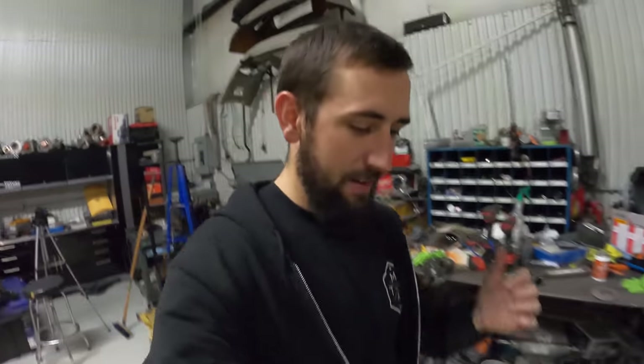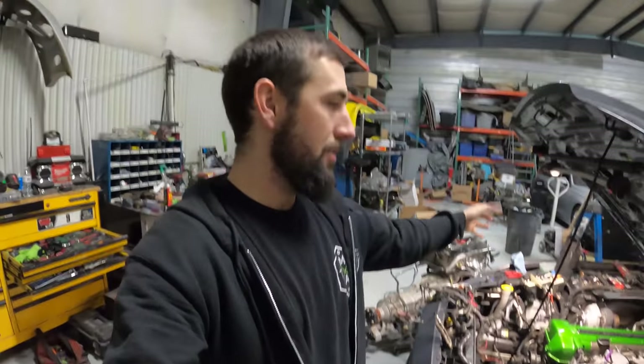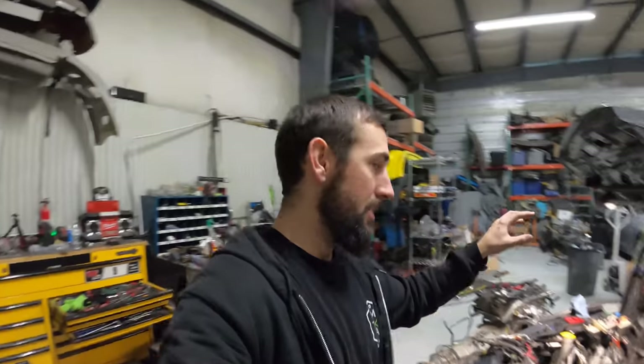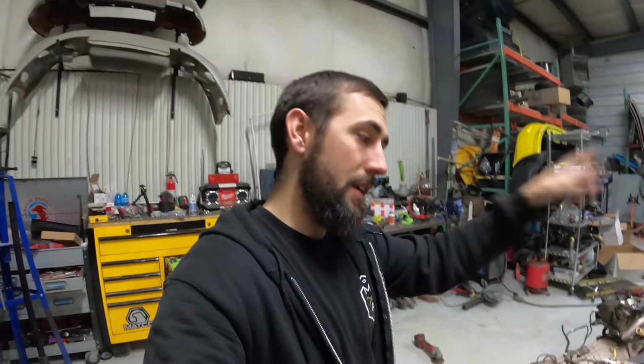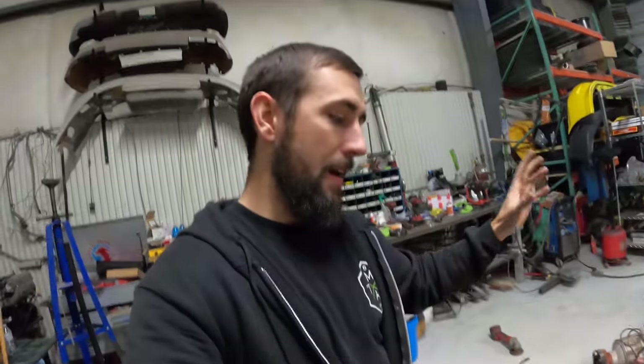Welcome back to the channel and the Mustang build. In the last video, we got this thing running basically off the push button start by converting the factory ECU — reprogramming the factory automatic ECU to a manual ECU, and then jumping the clutch pedal position switch which goes to the body control module, which allows everything to start and run.